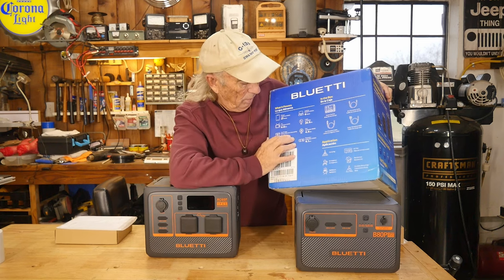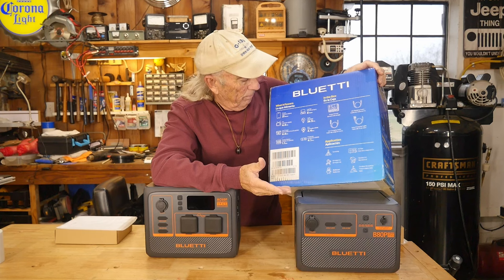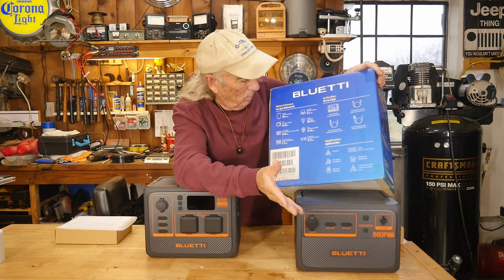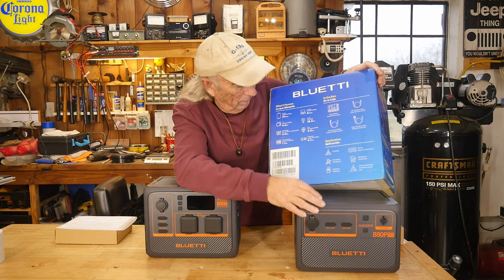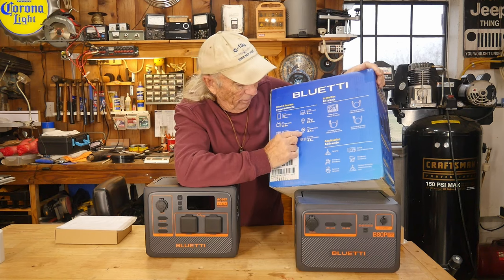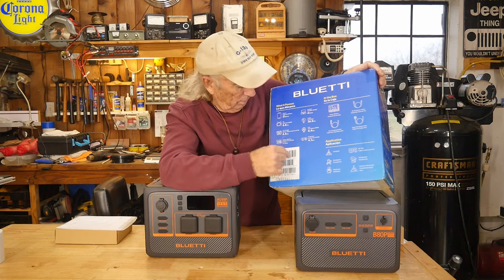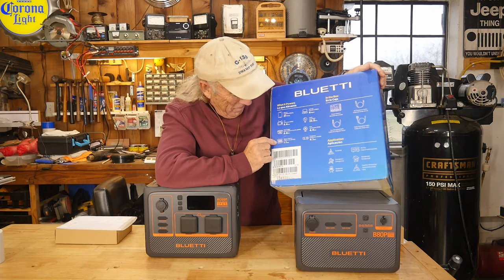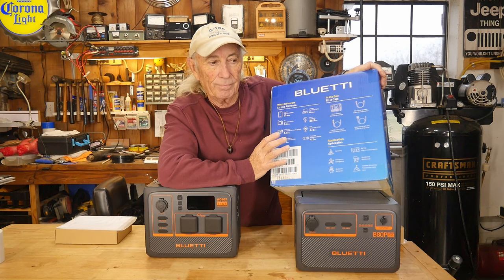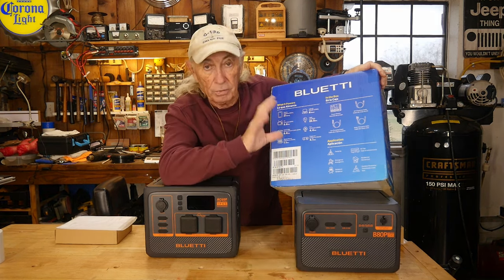They show some different load examples: six hours on a laptop drawing 70 watts, and 26 hours on a 10-watt LED light. A ventilation fan, a projector for outdoors — maybe put it up on the garage and have a movie playing for the neighbors. And a 350-watt space heater. My space heater in here is probably 1500 watts, so that won't work out, but you can get smaller ones for camping.